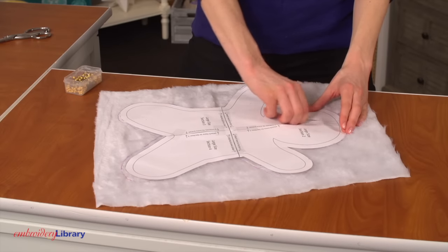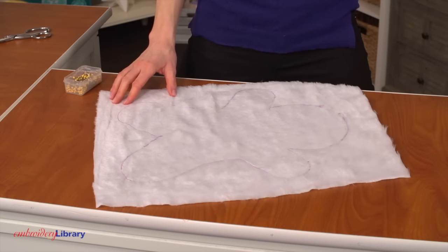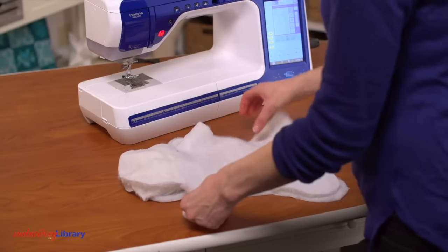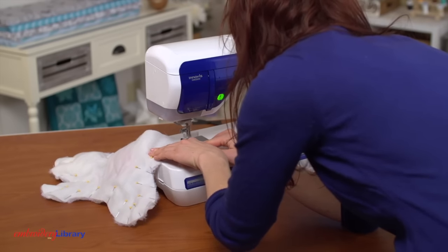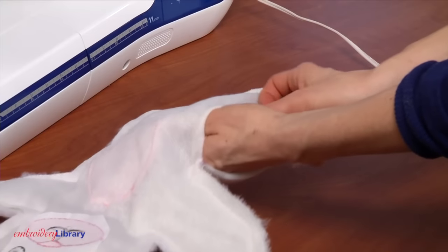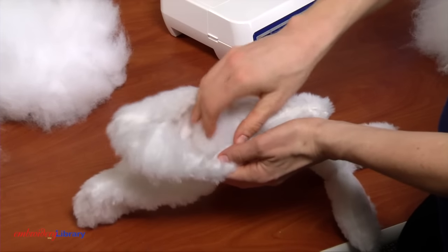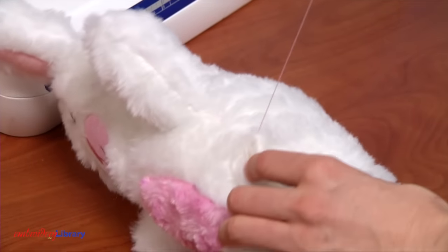Use the body pattern to cut another piece of faux fur — this is the back of the bunny. Place the back piece on top of the front piece, right sides together, and pin. Sew a half-inch seam along the outer edge of the body shape and leave a few inches open along one of the sides. Turn the fabric right side out, stuff the bunny with fiber fill, and use a needle and thread to sew the opening closed.